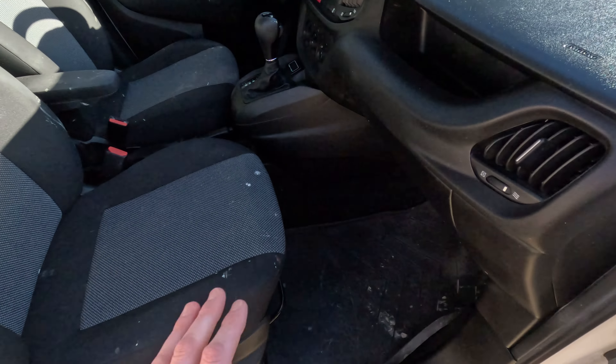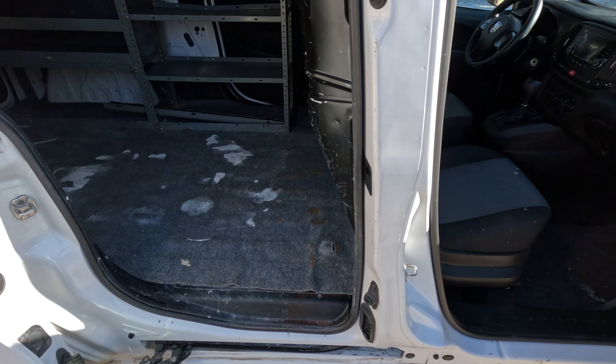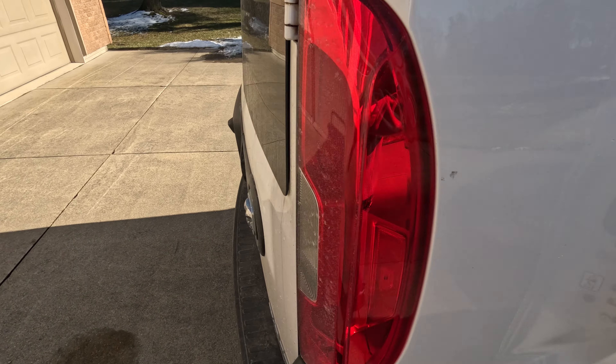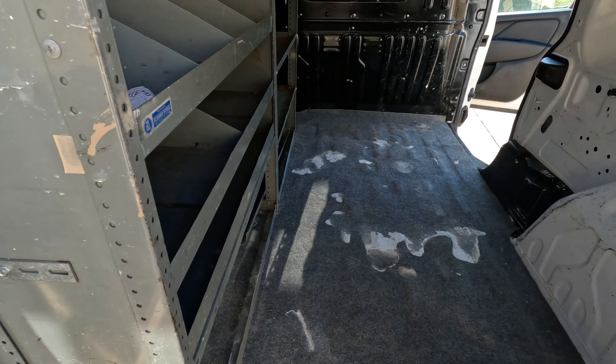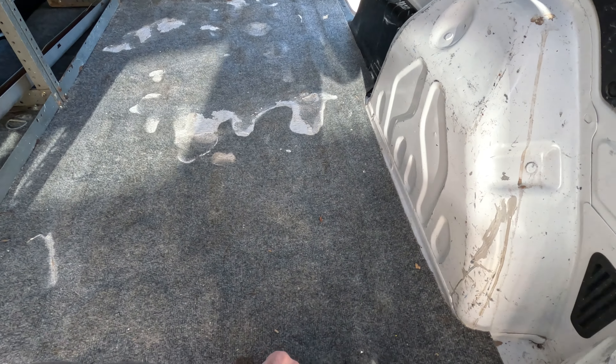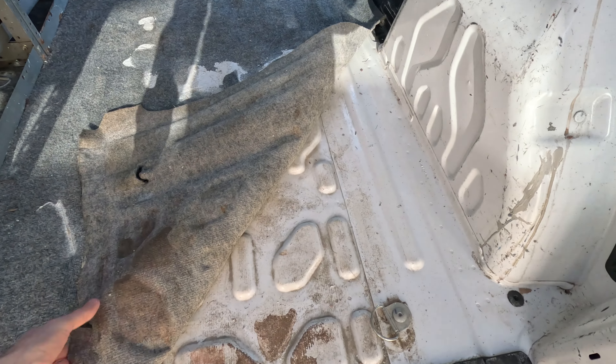So we're going to put in some seat covers and some new floor liners. We'll probably go with WeatherTech again. Back here — the thing about the Promaster City — I'm pretty sure from the factory these things just come with a bare sheet metal floor. The Transit Connect has a vinyl floor from the factory; the Promaster usually just comes like this.